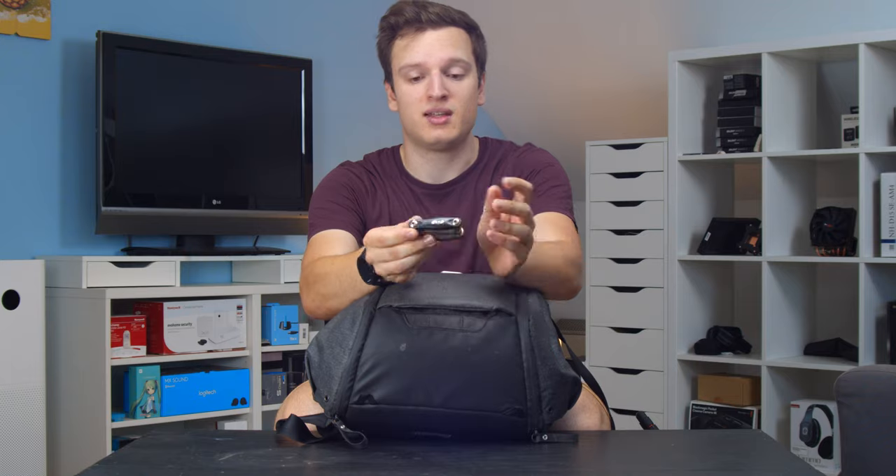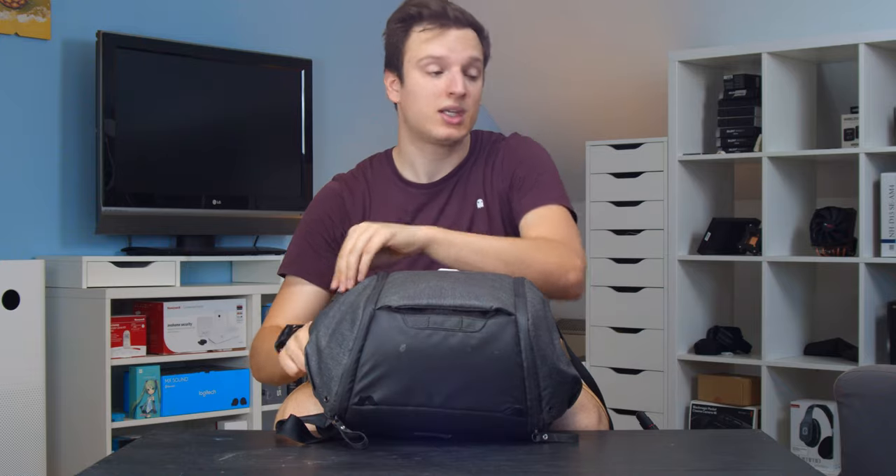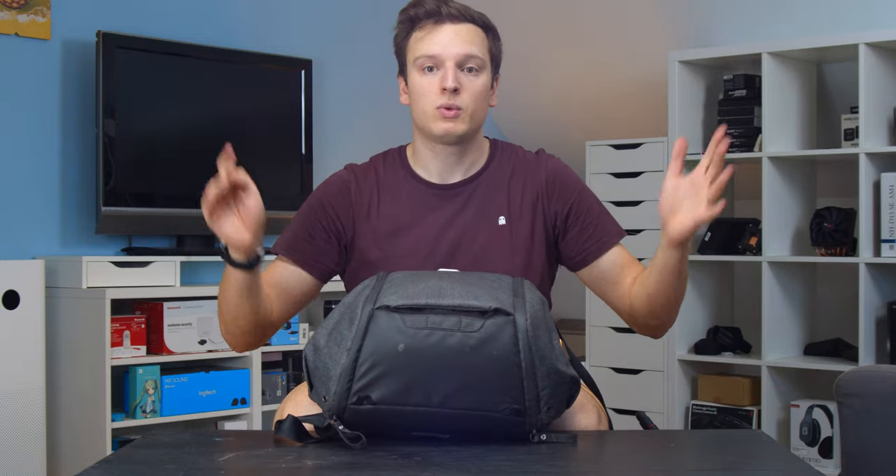There are two side pockets. On one side was the tripod; on the other side I just have an old rusty multi-tool. It has screwdrivers and allen keys, all that sort of stuff, so I can mess around with my camera cage, my tripod, or whatever I'm working with.